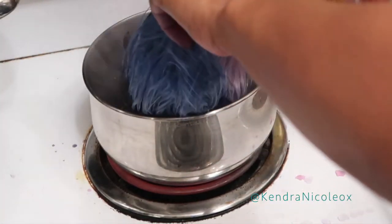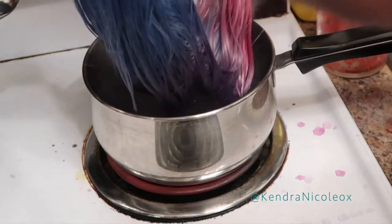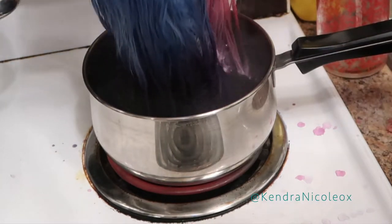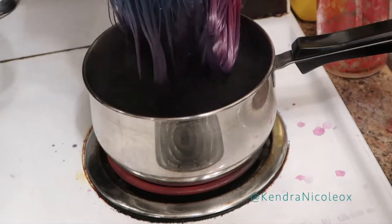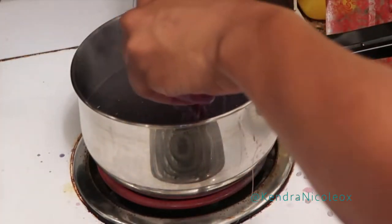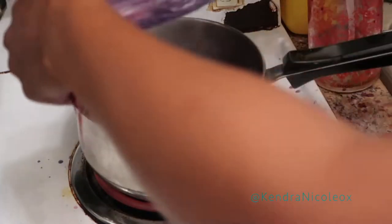I'd recommend lowering the stove just a bit, but you do need to dip the hair while it's boiling. You can even use a tool to help get the dye all over the hair. The steam is very hot and it does burn, so you'll definitely need a towel — it's going to get messy. Because I'm doing an ombre, I section up the hair before dipping according to where I want each color to be. Skip the sectioning if your wig will be one color, and be careful dipping so it doesn't burn the hair.